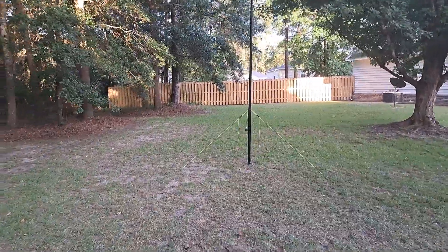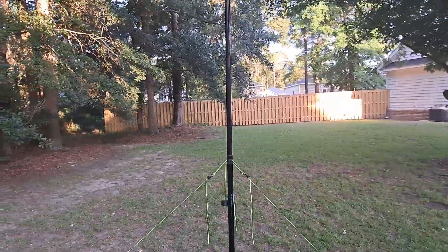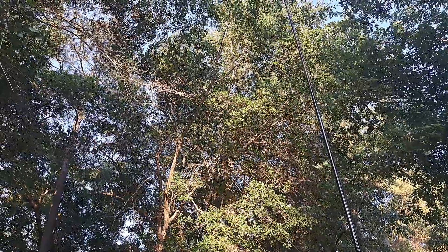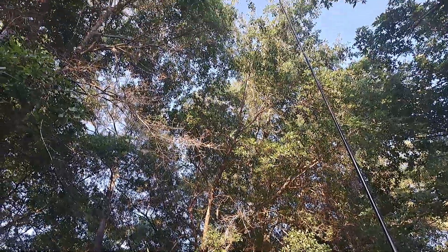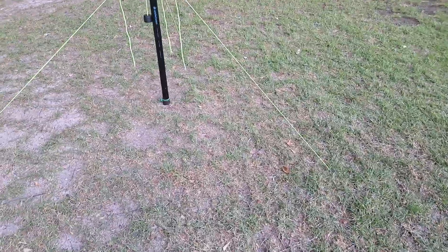Here's my favorite pole — a Spider Beam 12-meter. To fit this in my yard, the wire goes up about halfway, then I have a bongo tie about halfway up, and then the wire goes vertical to the top of the 12-meter pole. That probably does some weird stuff with the pattern.